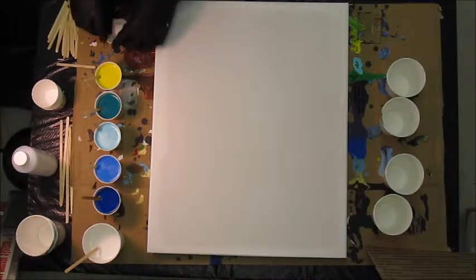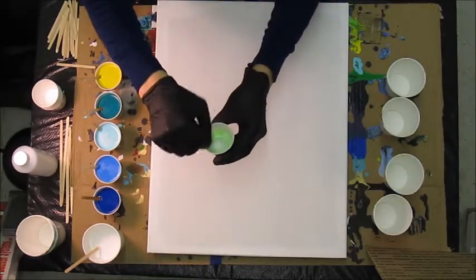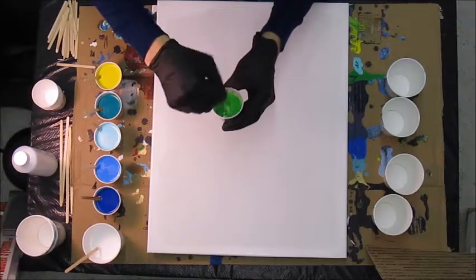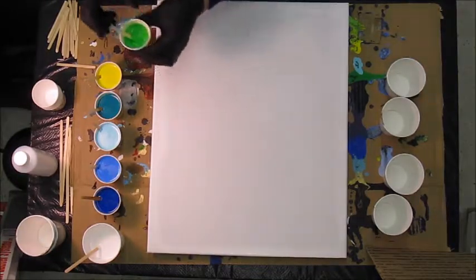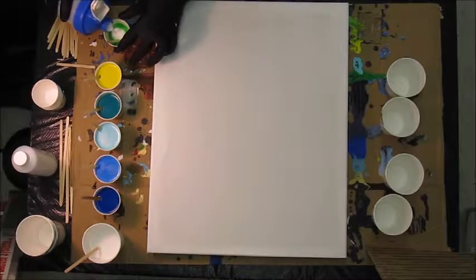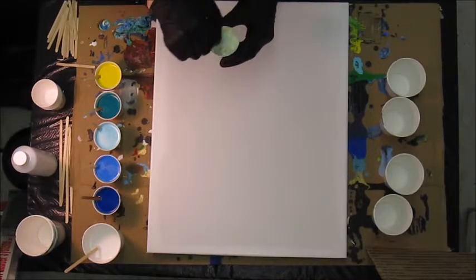Be sure to label your dispensers so you don't get things confused — you'll have a lot of different white-colored ingredients. I'm trying to get a yellow-green; the colors to the right are sort of an ocean palette of blues and greens. The consistency should be like melted ice cream. Instead of straight water, I use a 50-50 blend of Floetrol and water to get the right consistency, because the pigments stay stronger with less water.